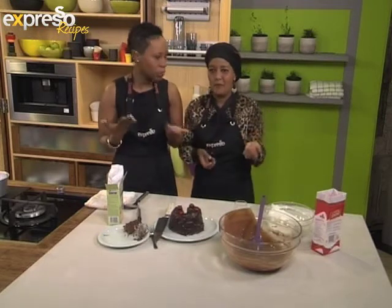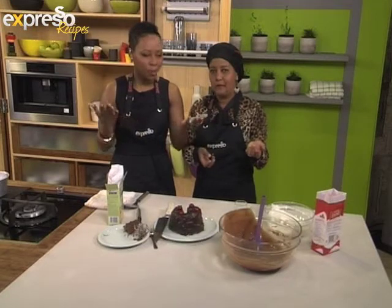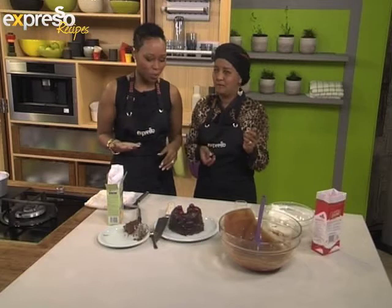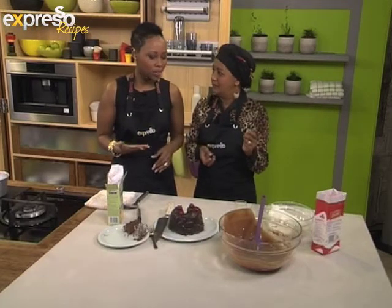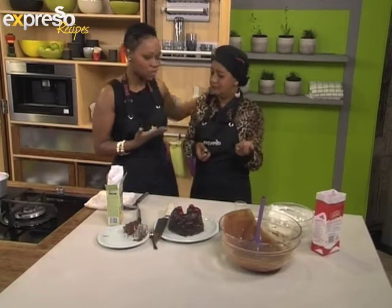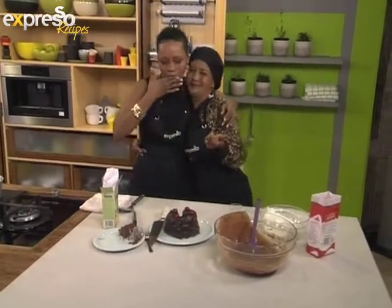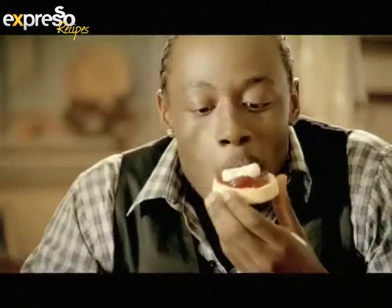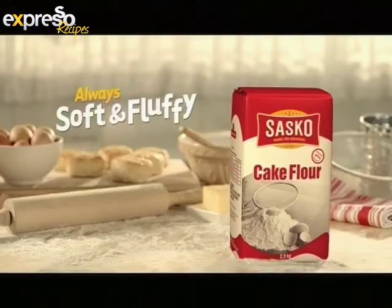Should we recap? SMS Sasko to 33728 to get a list of the recipes and to recreate this at home. Over to Graham — we're celebrating today. Thank you for the cake. Another delicious recipe brought to you by Sasko flour — always soft and fluffy.